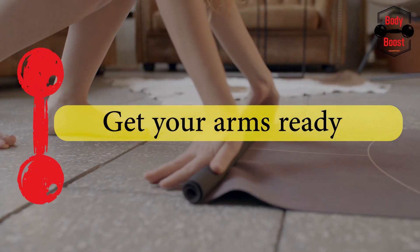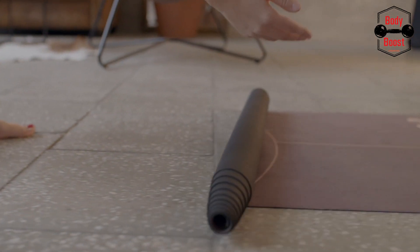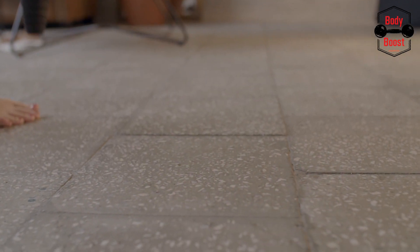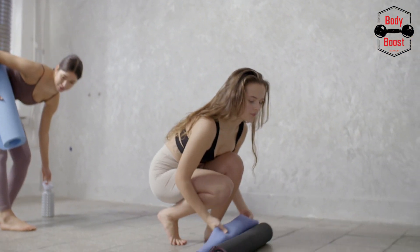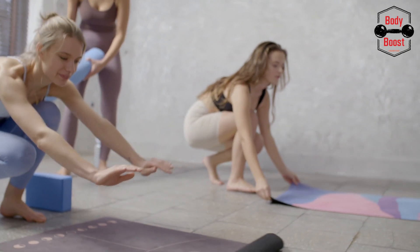Get your arms ready. Put your hands straight out in front of you with your palms facing down, as if you were holding someone's shoulders at a seventh-grade dance. Alternatively, you can bring your elbows close to your body while keeping your palms facing each other and your thumbs pointing upward.